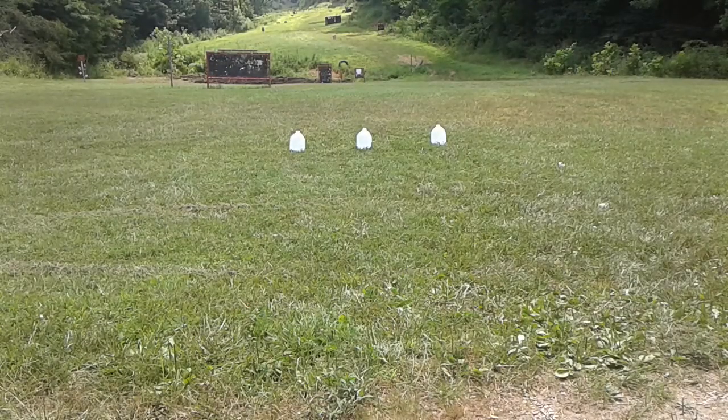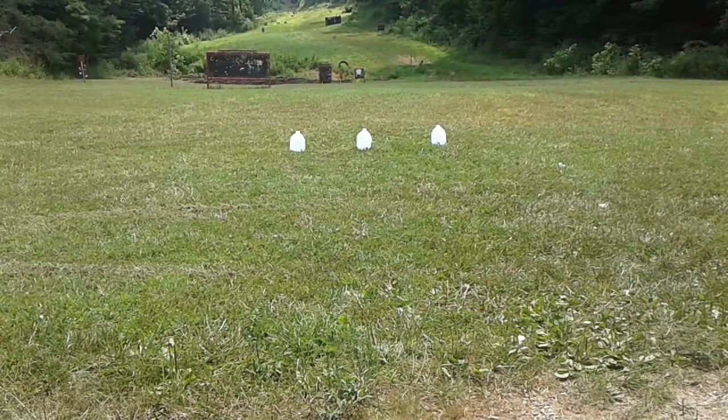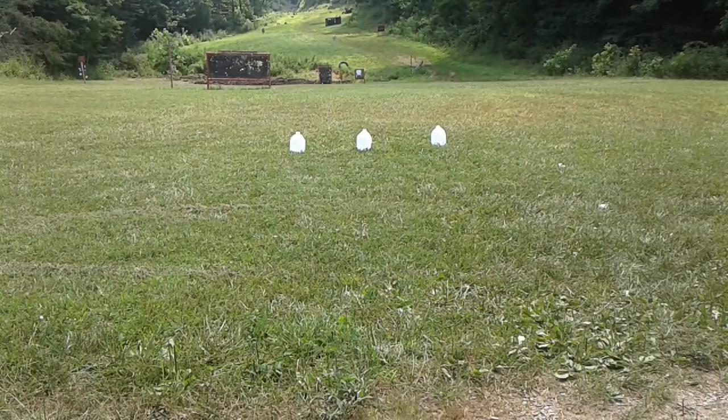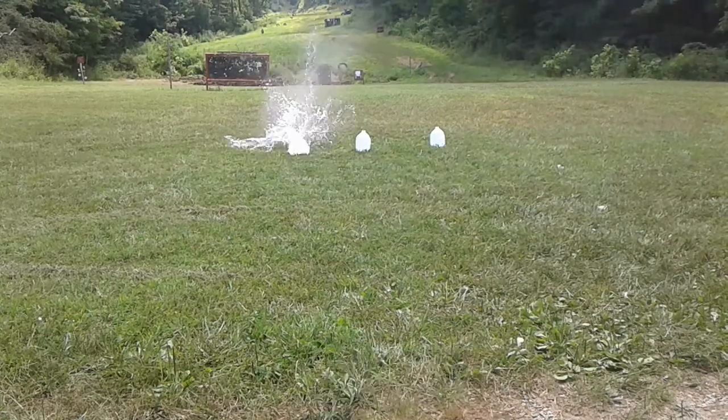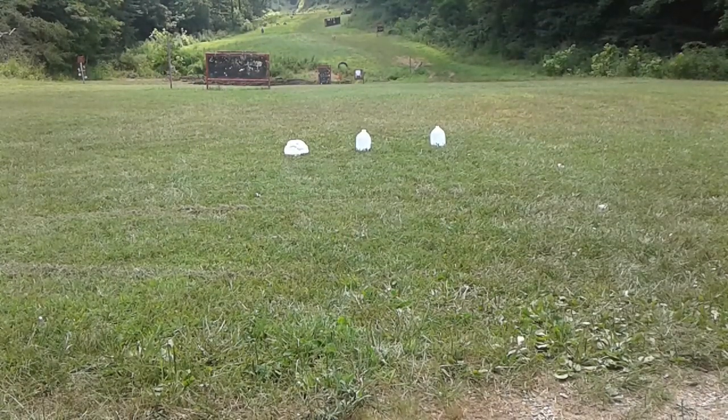AR-15. First round on the left-hand jug — this is Squires Bingham 55 grain ball. Second round, WCC-93 NATO ball.